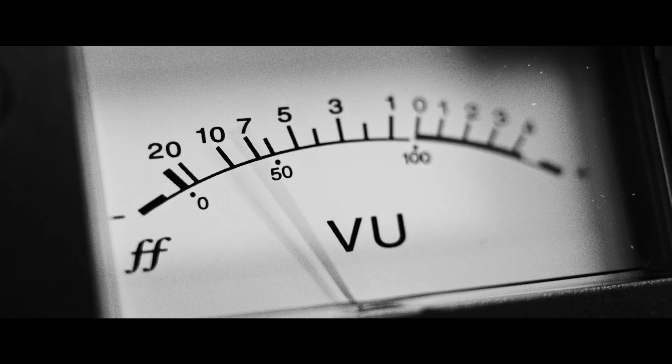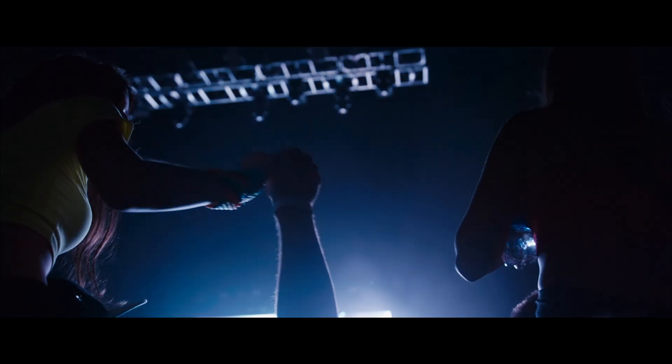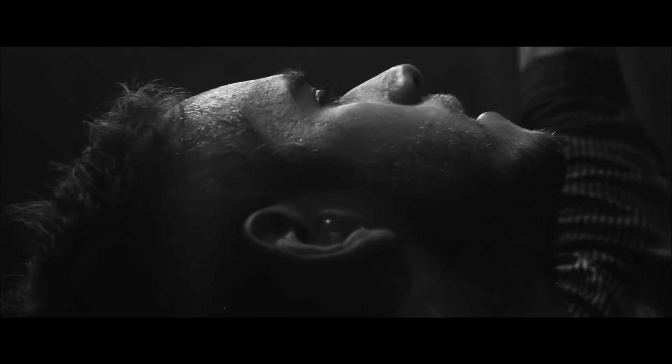Hi, I'm Zedd. And welcome to my artist session right here in GarageBand. I'm a musician, producer, a DJ, artist. I've worked with Ariana Grande, Katy Perry, Lady Gaga, Foxes, Kesha — some of the greatest artists in pop music.